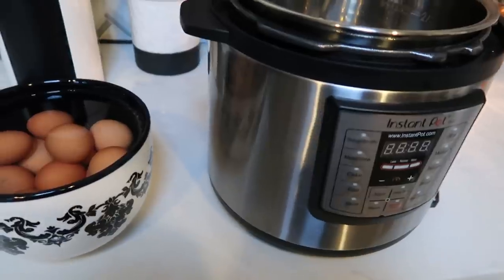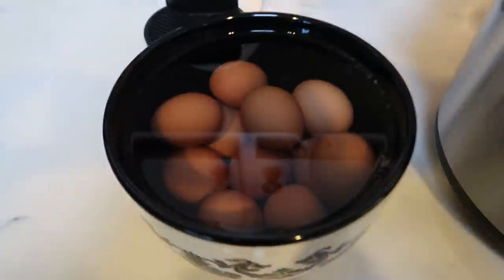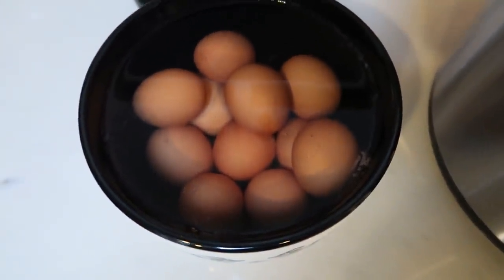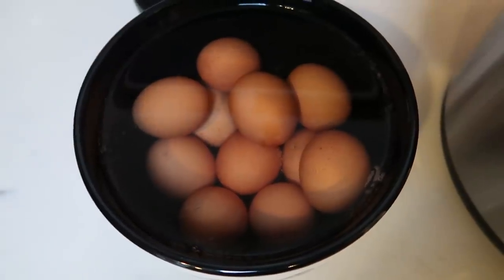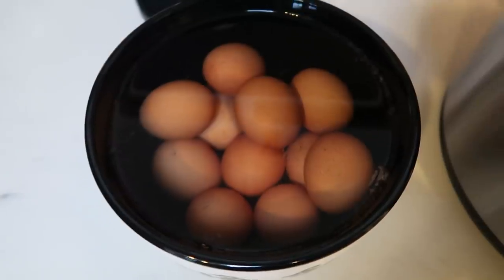Also for breakfast, I went ahead and hard boiled some eggs in my instant pot and put them in an ice bath. The ice has all melted by now. I'm going to go ahead and get these peeled. I do pre-peel my eggs and I don't have a problem with them lasting for the week by doing that. So I'll pre-peel these and put two eggs in each meal prep container for breakfast.